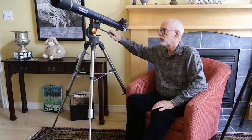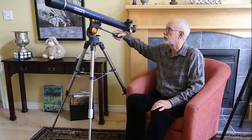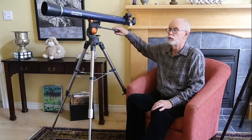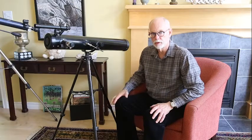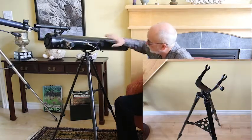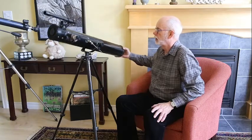Alt-azimuth stands for altitude and azimuth. The mount will move the telescope in two directions. Azimuth means it will move it back and forth, and altitude means it will change the altitude of your observing — moving it up and down. It's sometimes hard to recognize an alt-azimuth mount because they come in very many shapes. A fork mount is also an alt-azimuth mount — it only moves in azimuth and altitude.